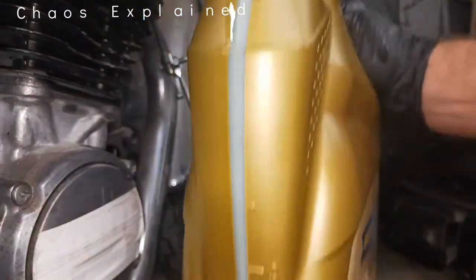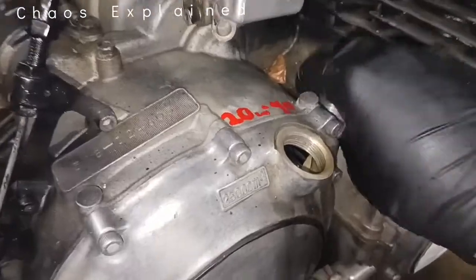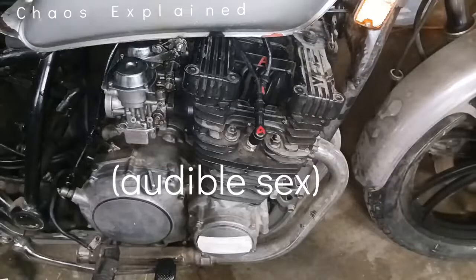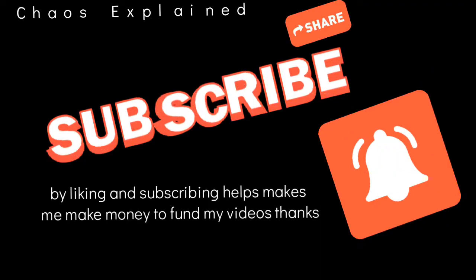It took two and a half liters — see, two and a half liters, I was close. Anyway, you'll figure it out. Then we put Humpty Dumpty back together again. German liquid inside my Japanese bike — thank you.